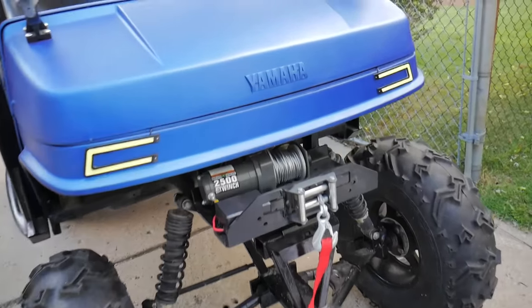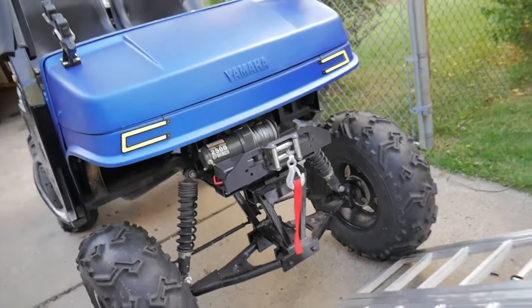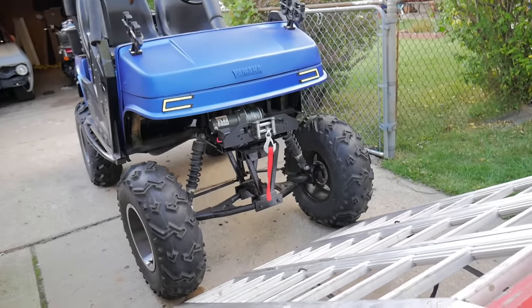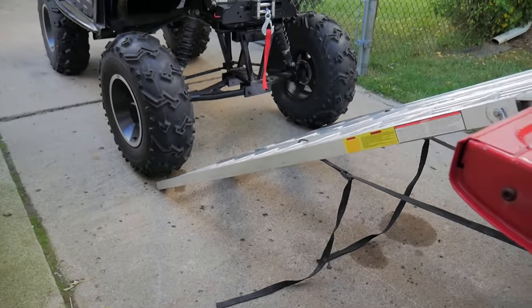There it is, guys. This winch didn't have any problem pulling this golf cart up into the bed of the truck. It's actually pretty easy. And actually getting it out of the truck was easy too — a lot safer. I don't have to drive it in and out. As you can see, these ramps are at a steep angle.